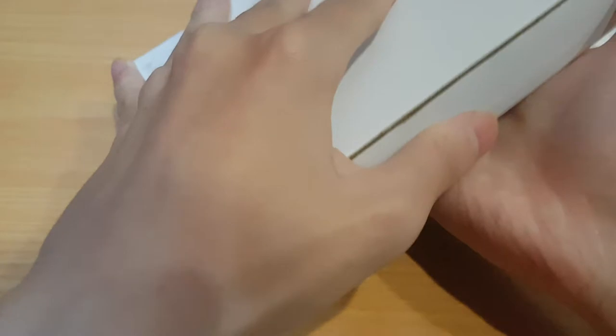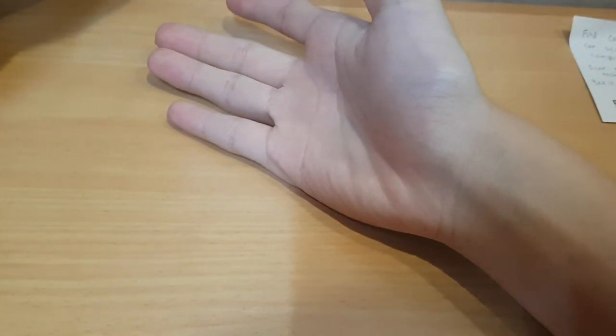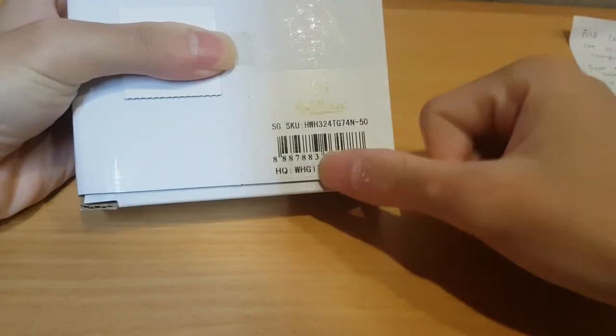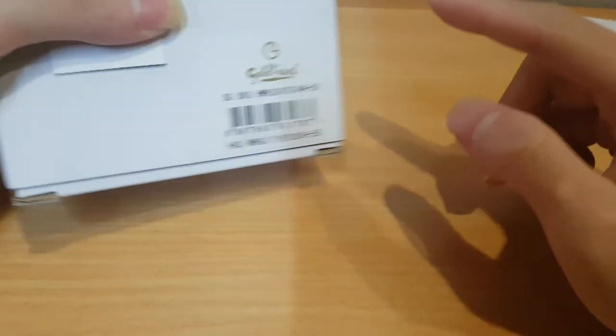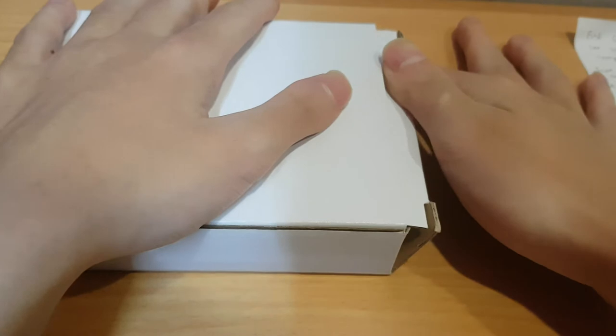So let me just turn this around. So this is the item - here's the brand. Let me stop talking about it and get ready to open it and do a review.